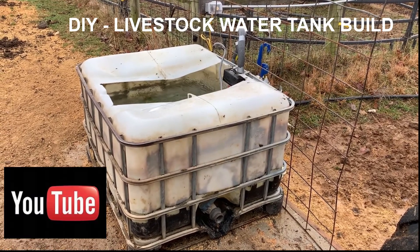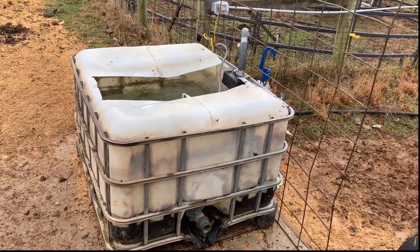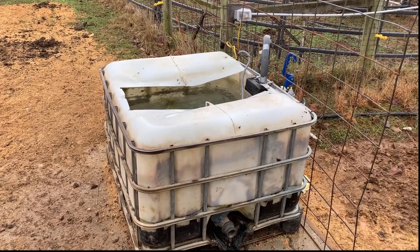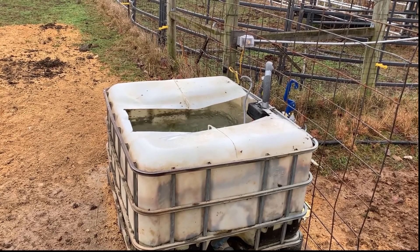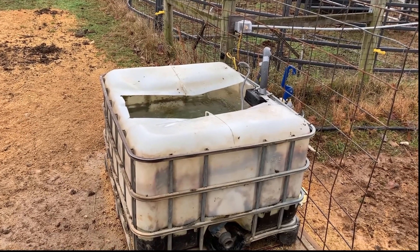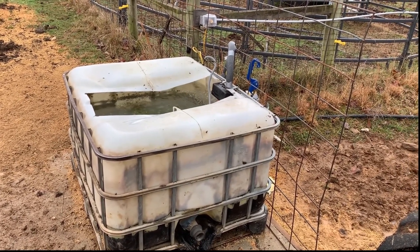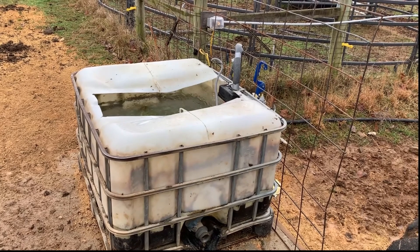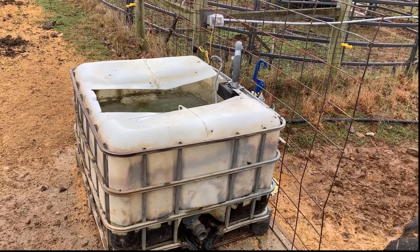Here is my stock tank made out of one of these big 300-gallon totes, and it's in operation — this is December. I ended up running the electrical line out above ground, and later I may get that run underground for the winter months. You can see the black water line behind the stock tank. This was closer to the hay barn last year, and I had that black water line pipe running from the other stock tank to fill this one up.